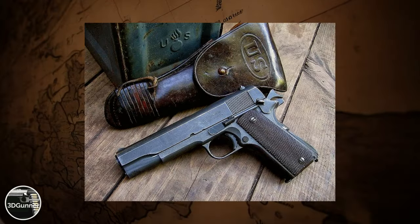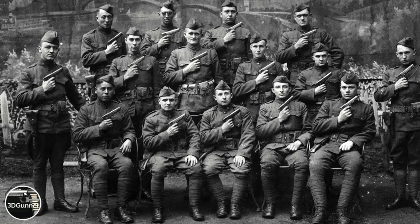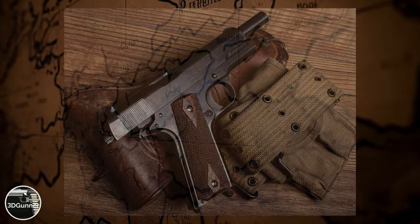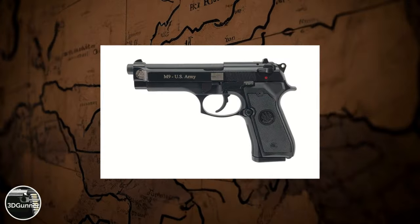In the year 1911, it was introduced as the official sidearm of the US Army. After 74 years in service, the 1911 was replaced in 1985 by the Beretta M9.